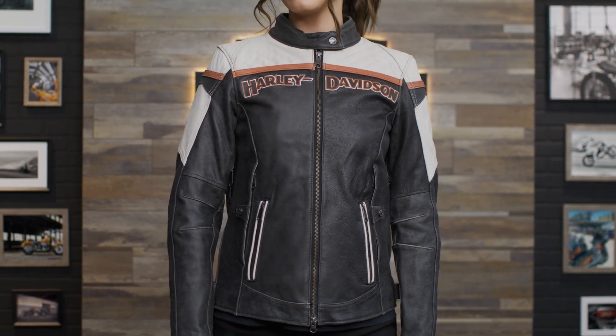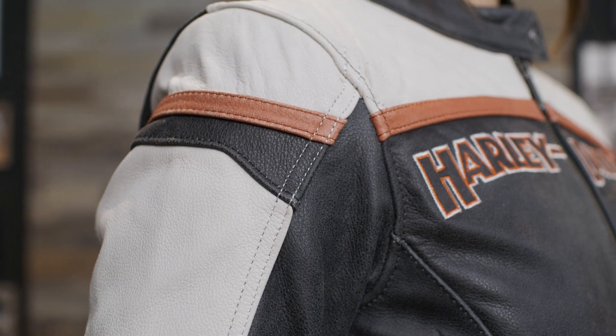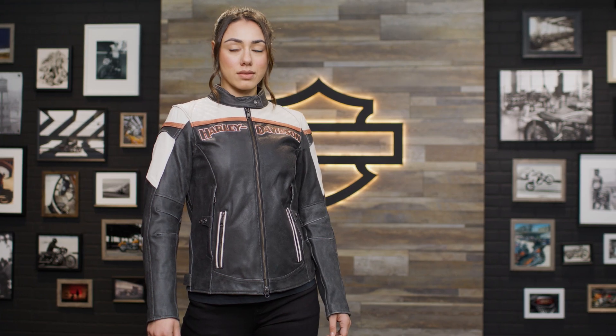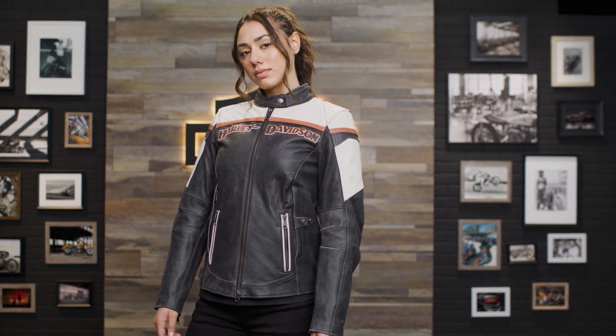Finally, those with an eye for style will appreciate the contrast of colors on the heavyweight distressed cowhide and cool-to details throughout. This jacket is available in sizes extra small to extra large, as well as 1W through 3W. Angie here is 5'8", 136 pounds, and wearing a size medium.